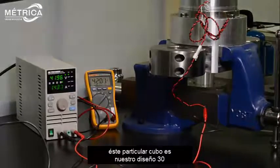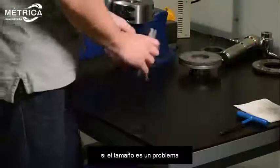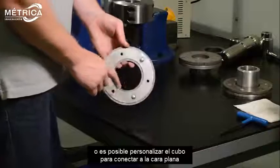This particular hub armature is our Style 30, or hub to the outside of the magnet. If length is an issue, we can put the hub to the inside of the magnet or allow you to customize a hub to attach to our flat spring.